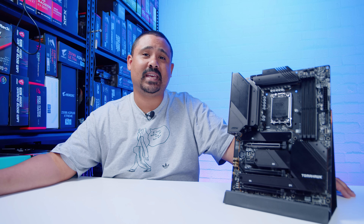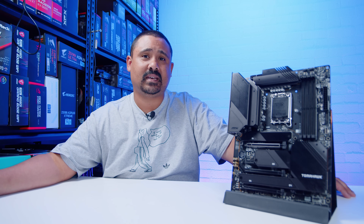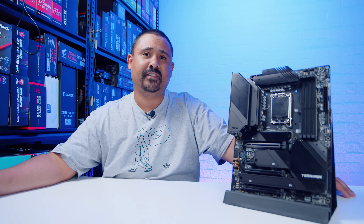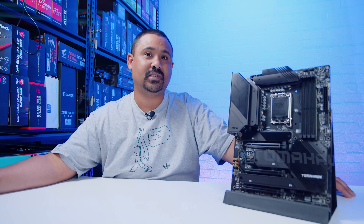Anyway, I'm your boy Nick with Gear Seekers — you peek, we seek. I'll see you again for another motherboard video very, very soon. Thanks for watching, and stick around — there's some cinematic stuff to feast your eyes on.